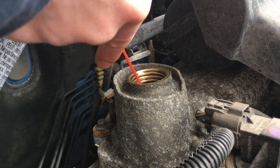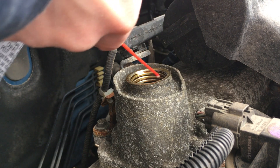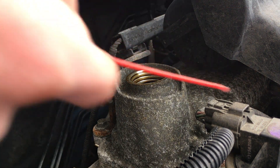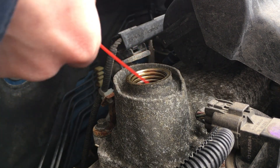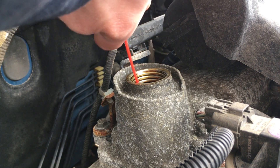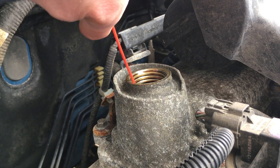On some engine models, you may find a small screen which will inhibit your direction. However, you can sometimes slip the hose past the screen and move it around in order to get where you'd like to go. On a small engine like this, I like to use about half a can.